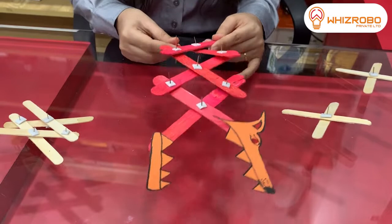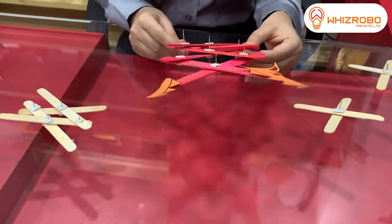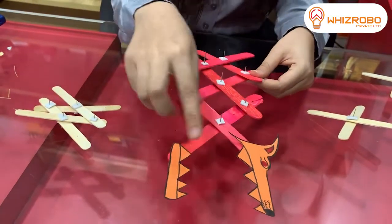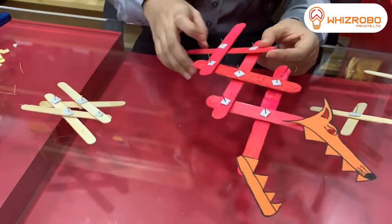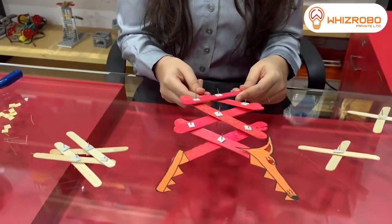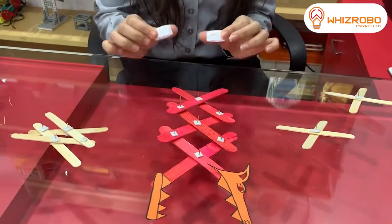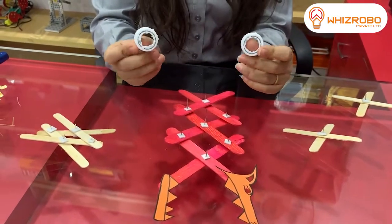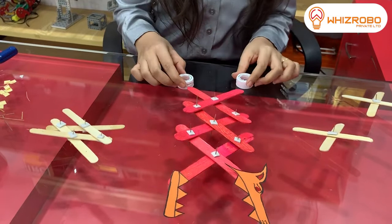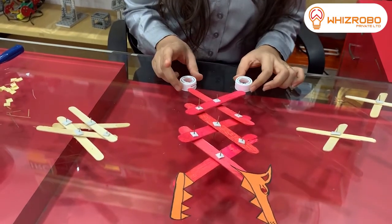Your final structure looks like this. You can color your ice cream sticks and use colorful ice cream sticks, or decorate them with a colorful sheet like this, as I have already done. My robotic scissor arm is almost complete. You can also cut out your bottle caps like this, insert them, cut out an opening, and insert it here so you can move it — it is easy to carry.